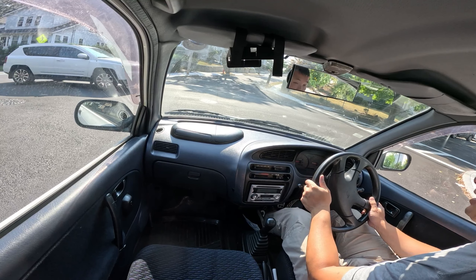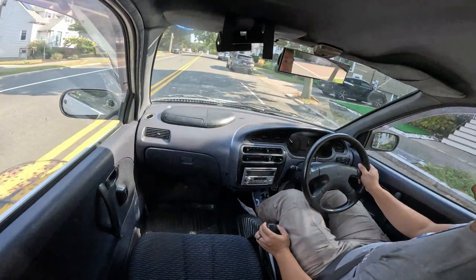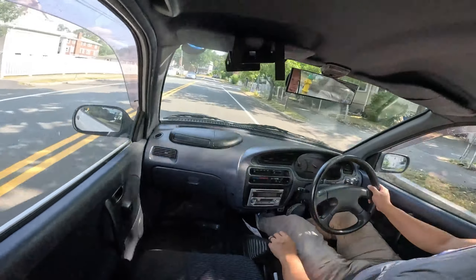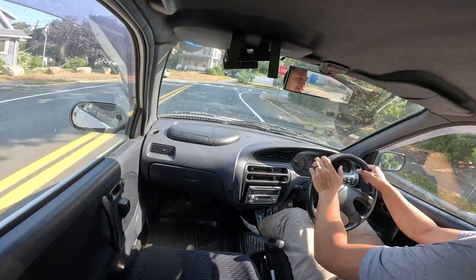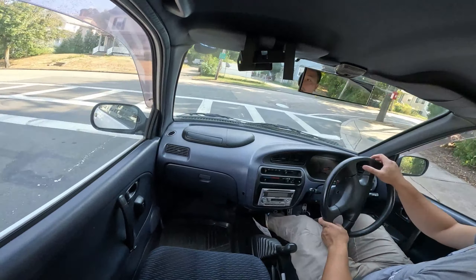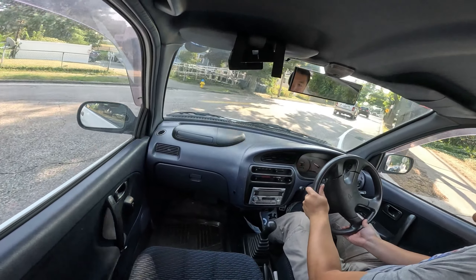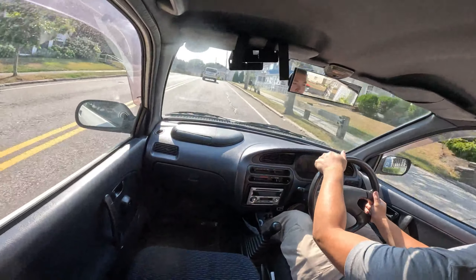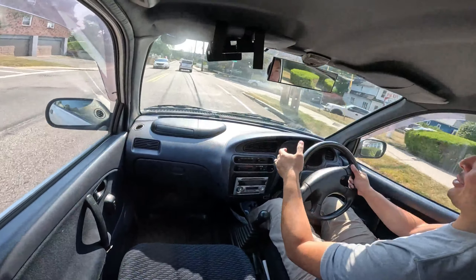Let's start this up. It's pretty quiet — it has an aftermarket exhaust. I am happy this thing has power windows and they work. Auto up — wow, cool. Does the AC work? I heard it kick on. It is cold — nice. The AC works. That's always a pro. Love it when the AC works, I'm always melting.